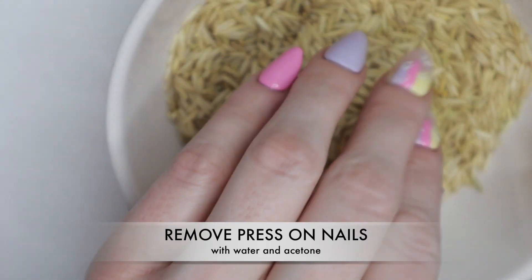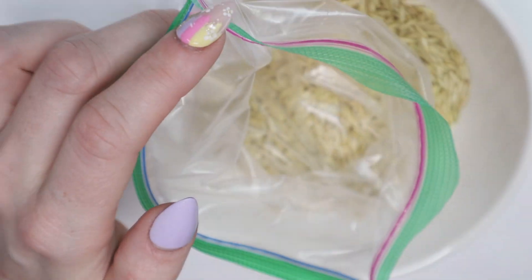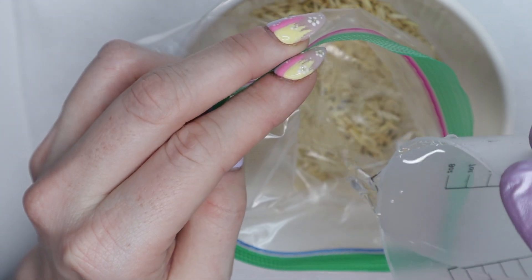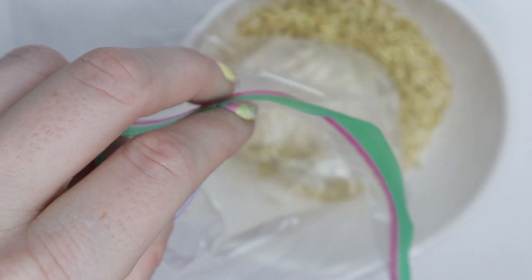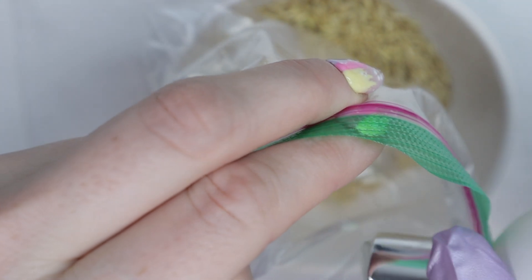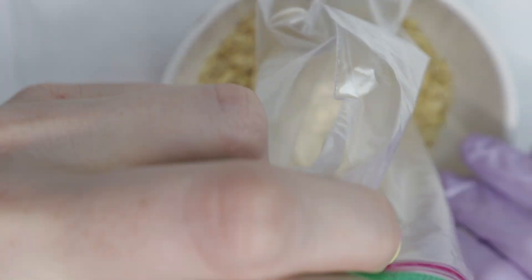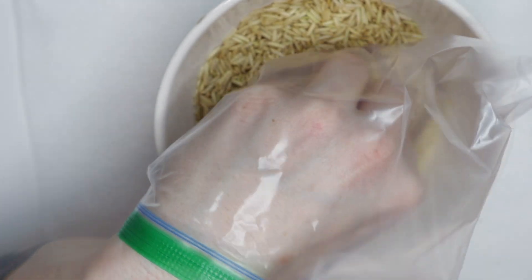I'm going to be doing the soak-off method using a bowl of heated up rice and a Ziploc baggie where I'll be mixing acetone and water. I was told you can do a 50-50 mixture of water and acetone and it will remove the press-ons without damaging them. I'm intrigued but a little afraid, so I'm going to start with just a couple drops and work my way up to 50%, to see how little acetone I can get away with.